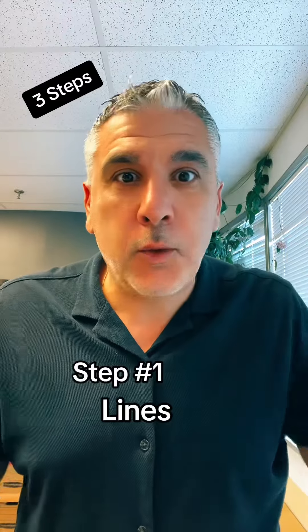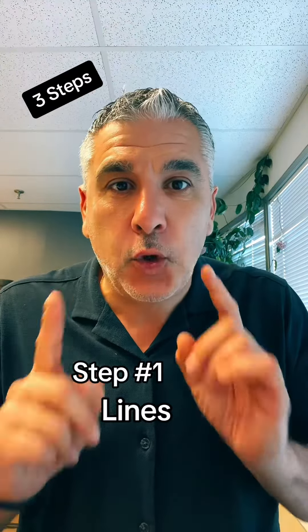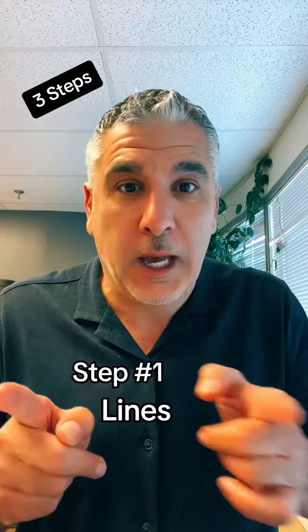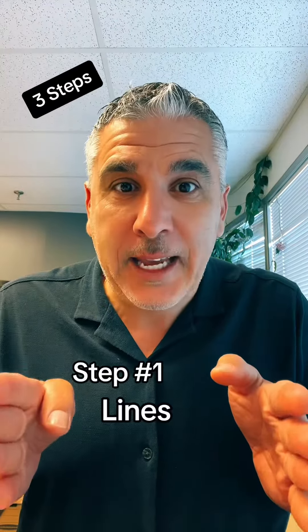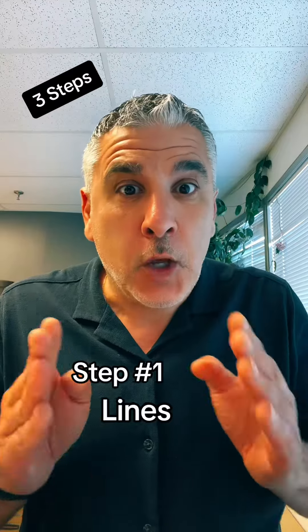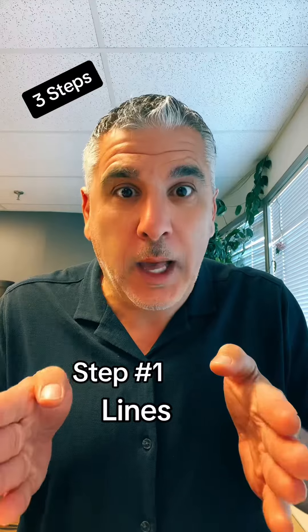Step one: most parking lots have lines drawn out. Sometimes they're yellow, sometimes they're white, but the key is you'll know these are parking spots because the distance between the two lines — you'll be able to fit a car in between them. These lines are more rules than suggestions, so the idea is to try to park your car in between the two lines.